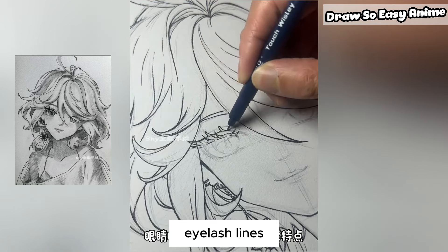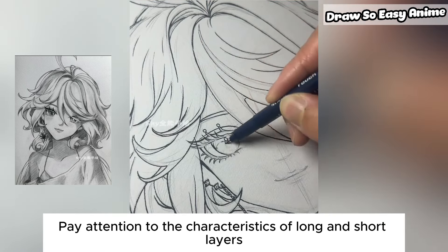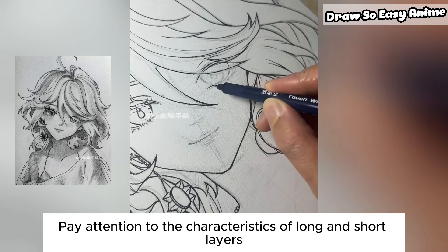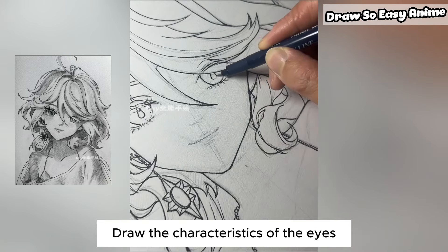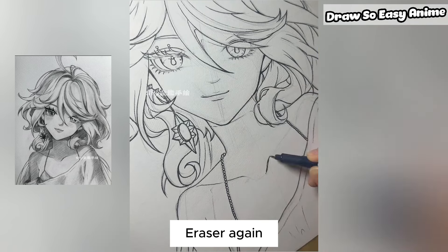Draw the eyelash lines, paying attention to the characteristics of long and short layers. Draw the details of the eyes. Then use the eraser again to clean up.